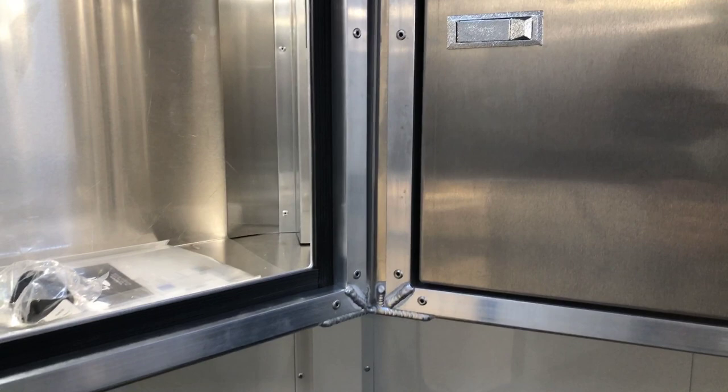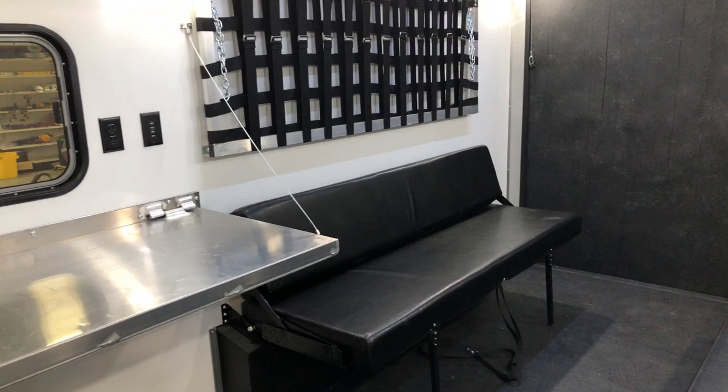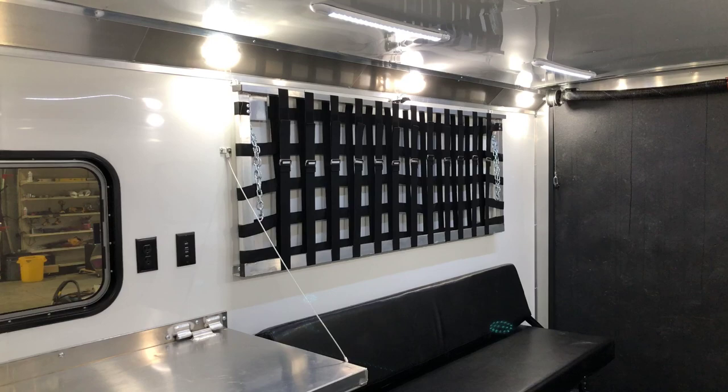Right in the dead center of the trailer we've got two outlets and eight USB charge ports in this box. Down below this box in the nose there's a small little bench basically housing all your electrical and batteries, but just made into a little seat so you can access it really easy.